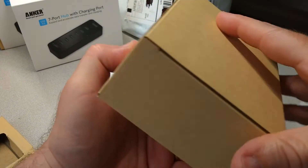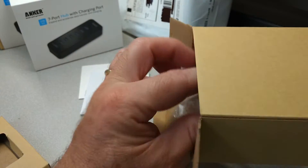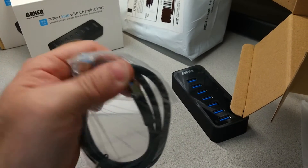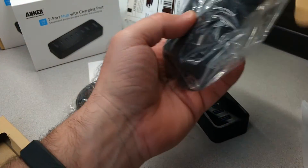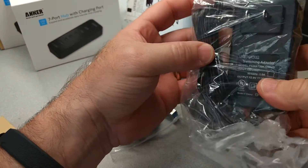I've got this box here, and in here I believe there is a power supply. Oh, there's a USB 3 cable to plug in — it plugs into your computer. And here is a very large DC power adapter.